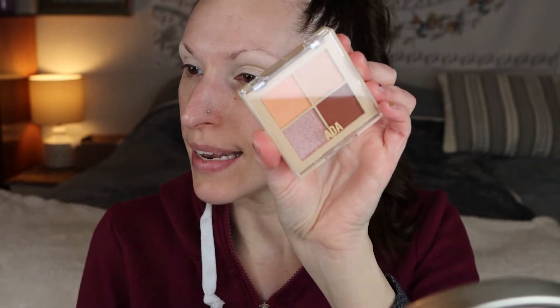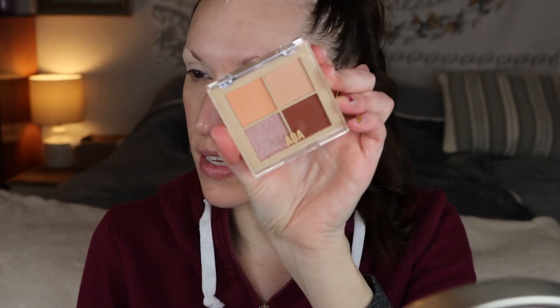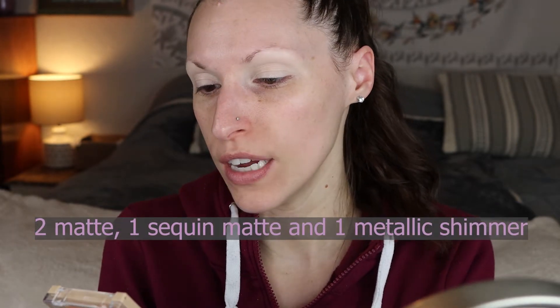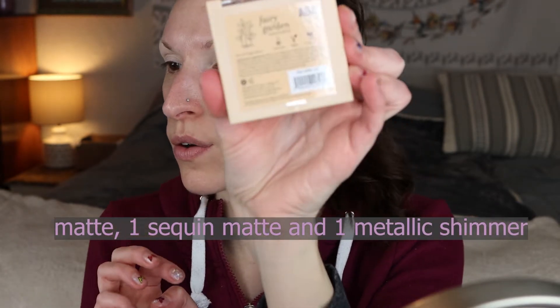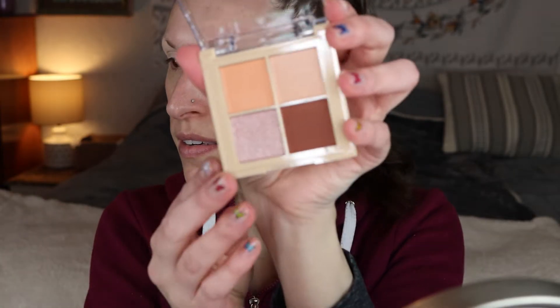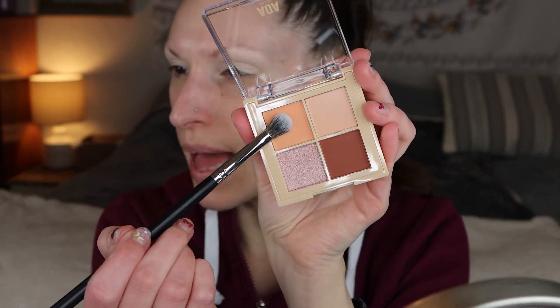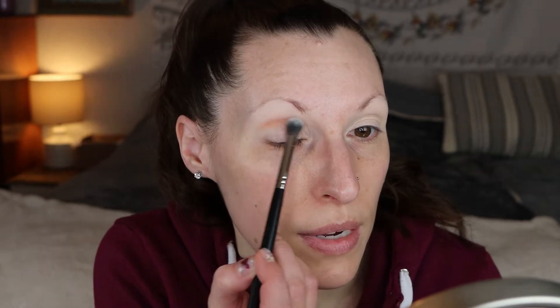Next for eyeshadow I got this quad — this is their Fairy Garden eyeshadow. First I'm gonna go in with this matte peachy shade and put that in my crease.